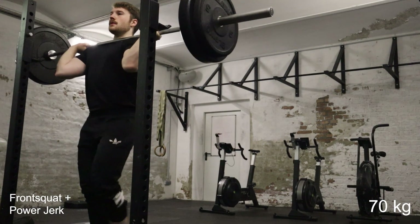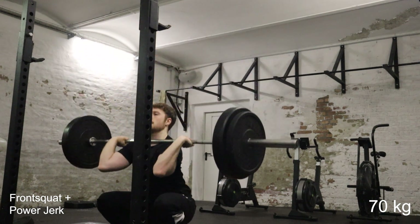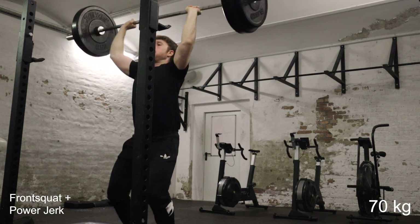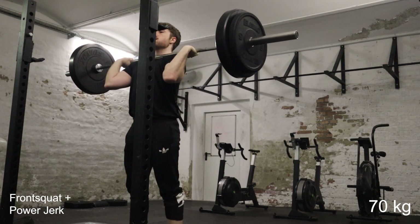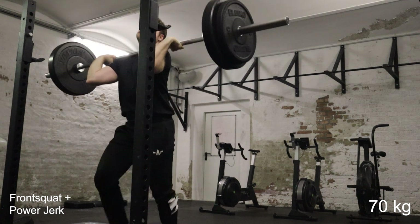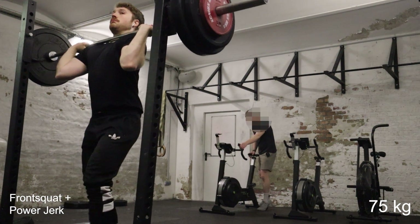Now my main weightlifting movement for the day is front squats and jerks. I do two front squats and then two power jerks, just because cleans fatigue you much more than front squats even though they're quite similar. Also the pull of the clean is generally where I'm stronger, so the front squat portion of the clean is what I struggle with. So doing front squats and then jerks is really a good tool for me.